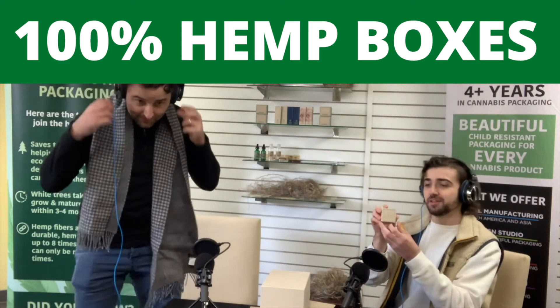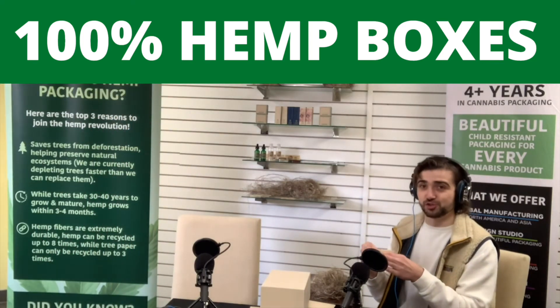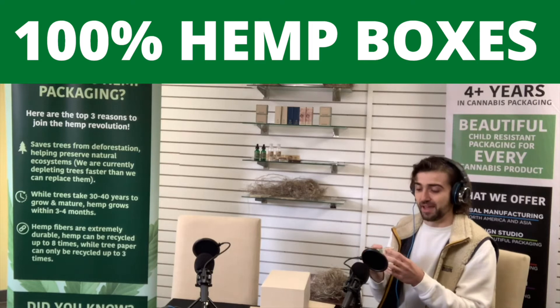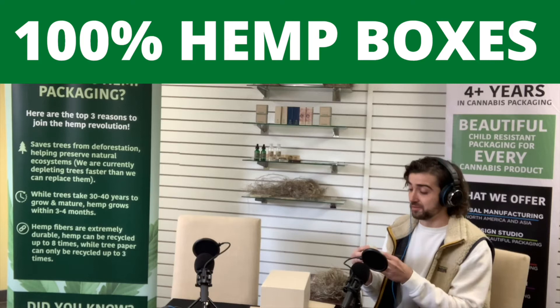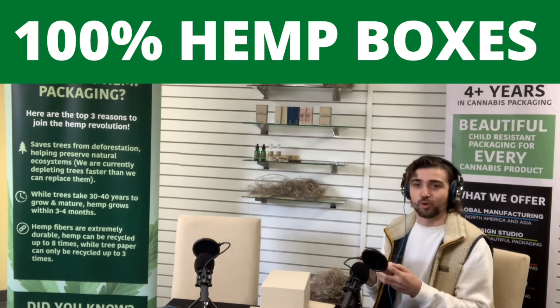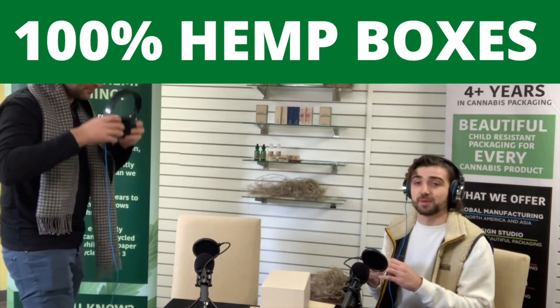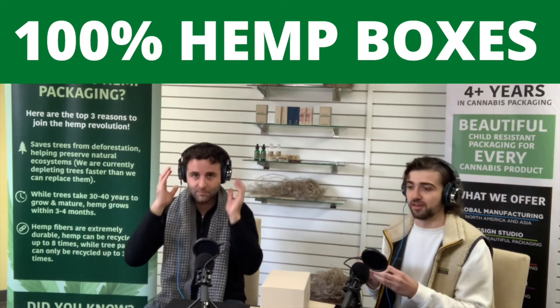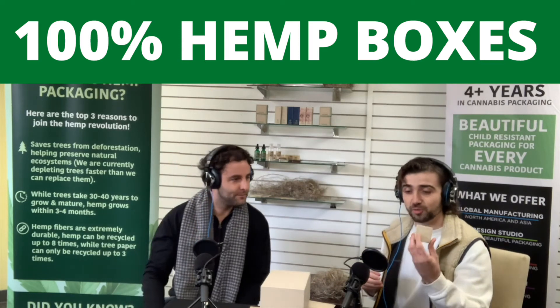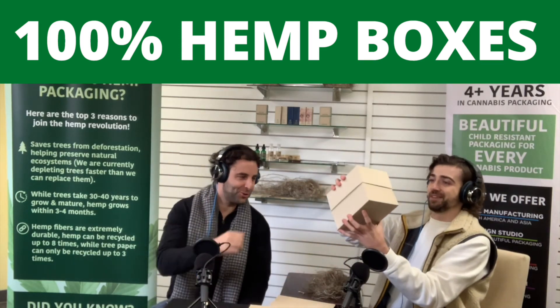We have the small one. As you know, Contempo started in the jewelry industry — 40 years in the jewelry industry — and the two-piece box is a large piece of that industry. So we thought, why not also incorporate hemp into the jewelry industry, not just the cannabis industry? It can make an impact across every industry that we can think of, and so we started with the small box and then grew into this quite giant thing.